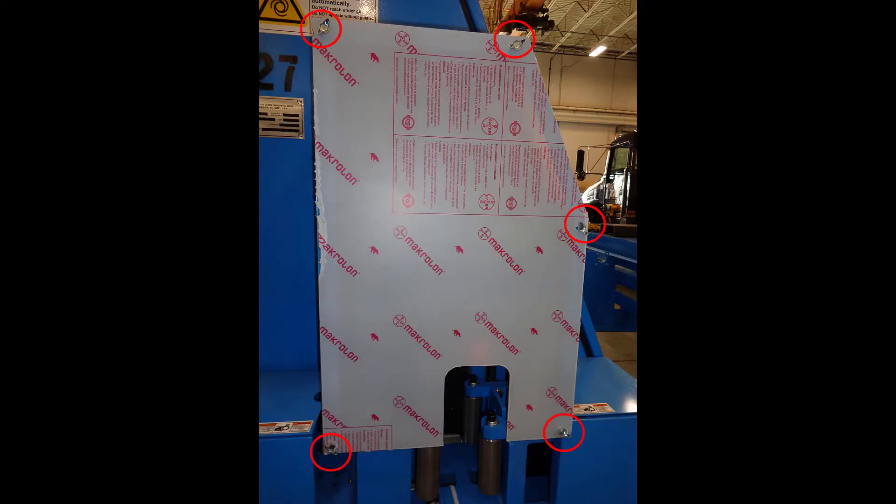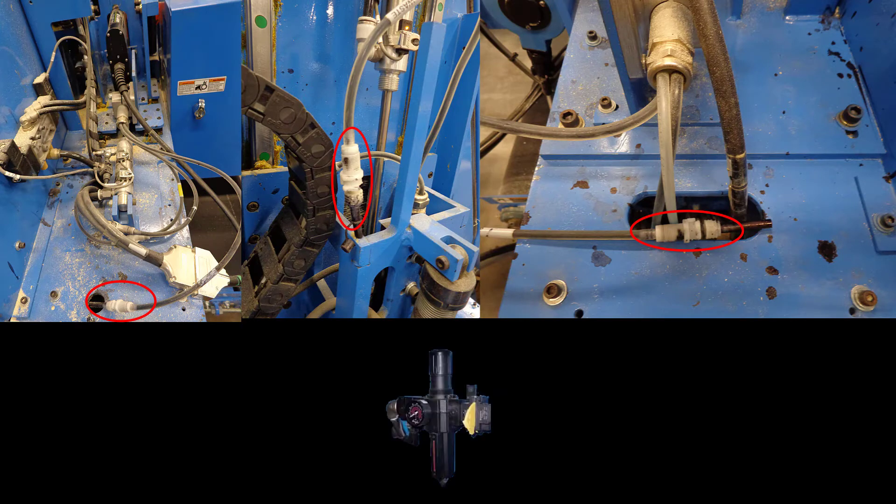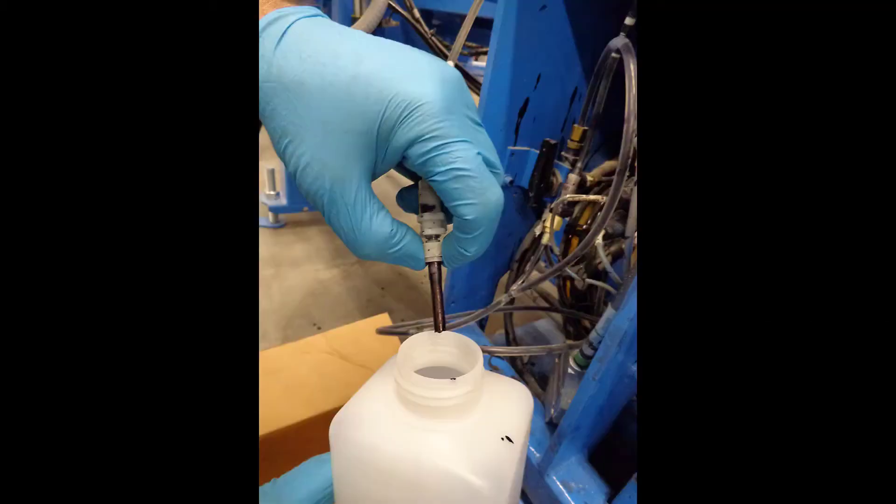Remove the guard covering the top clamp assembly and save the hardware for reuse. Here is the general location of the purge valves. Reverse the lockout-tagout procedure on the main air pressure regulator. Use the purge valves from each of the printheads your machine has.